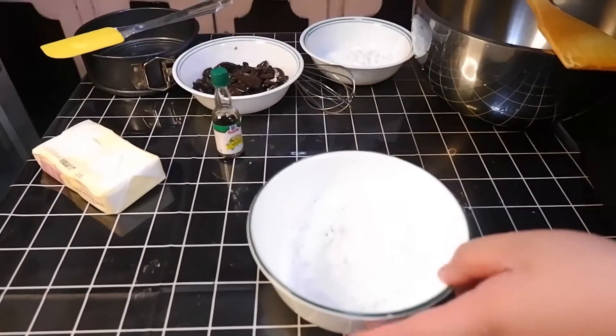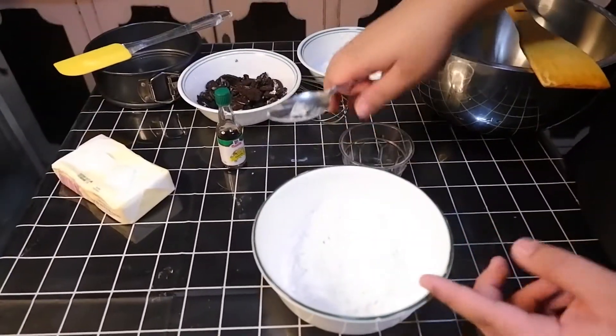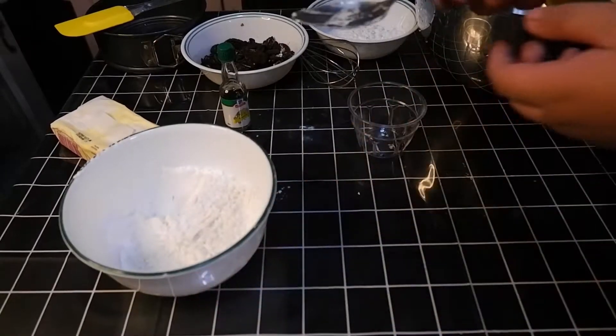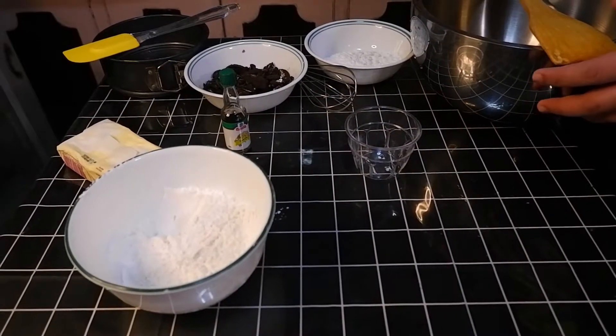Now we're going to start with our flour and baking powder. We'll pour our baking powder into the all-purpose flour and mix it. We'll set this aside and start with our wet mixture.